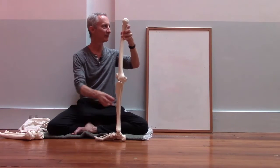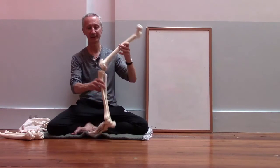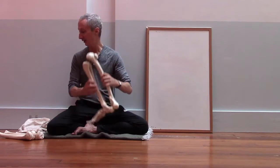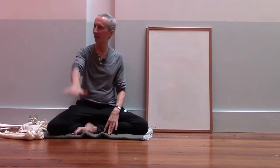But it does. This structure is able to support the entire weight of your body — really thousands of times every day — because every time you take a step, when you're walking, you're putting all your weight on one leg.